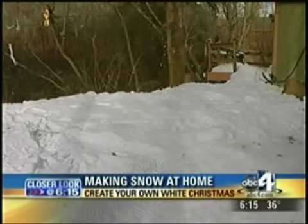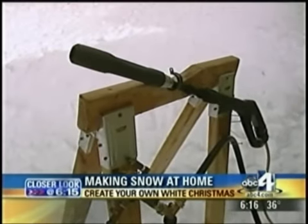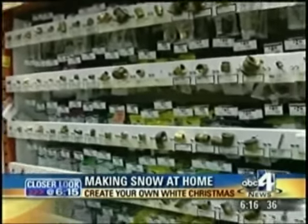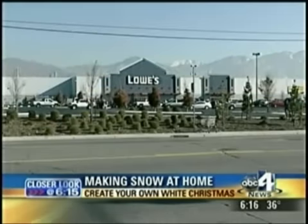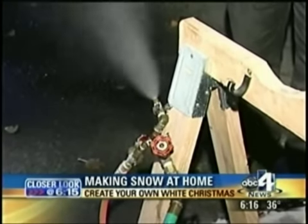A group of us online have perfected and miniaturized backyard snowscaping, as it's called, for almost 10 years now. And the best part of it all, the supplies are easily available at your local home and garden center, like Home Depot or Lowe's. What we're looking at here is water and air mixed using a compressor, just like the ski resorts do. Some ski resorts add pressurized water — you could do that too if it's cold enough, under 25 degrees.